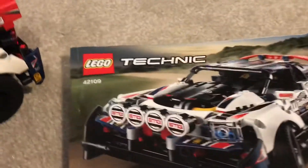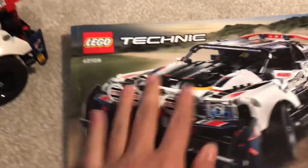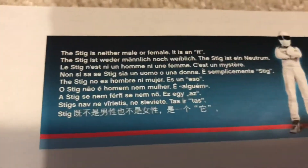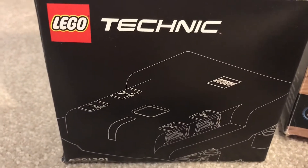The instructions are the better quality ones. Throughout it, it's actually got different exclusive tips and stuff. It also has the new Lego Technic Control Plus system.